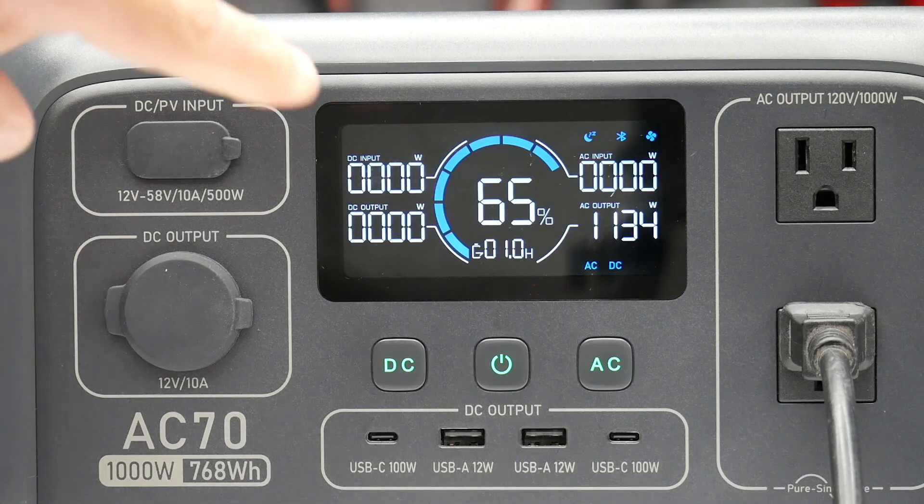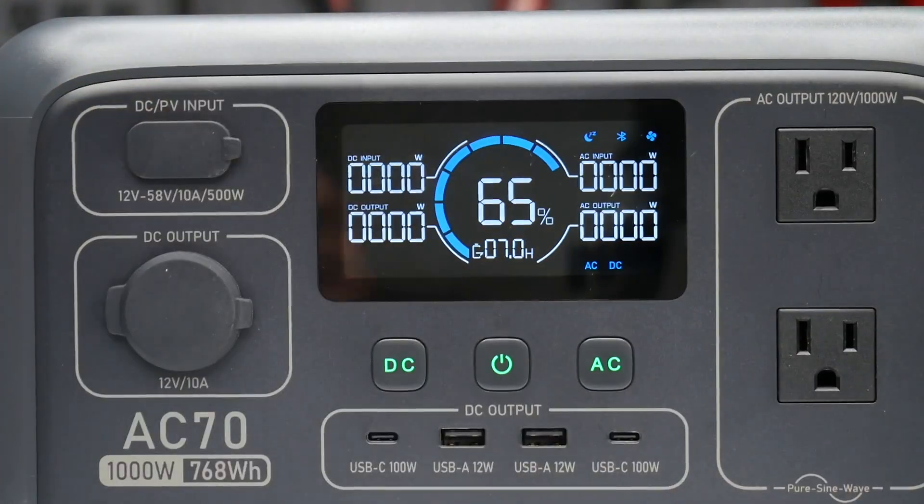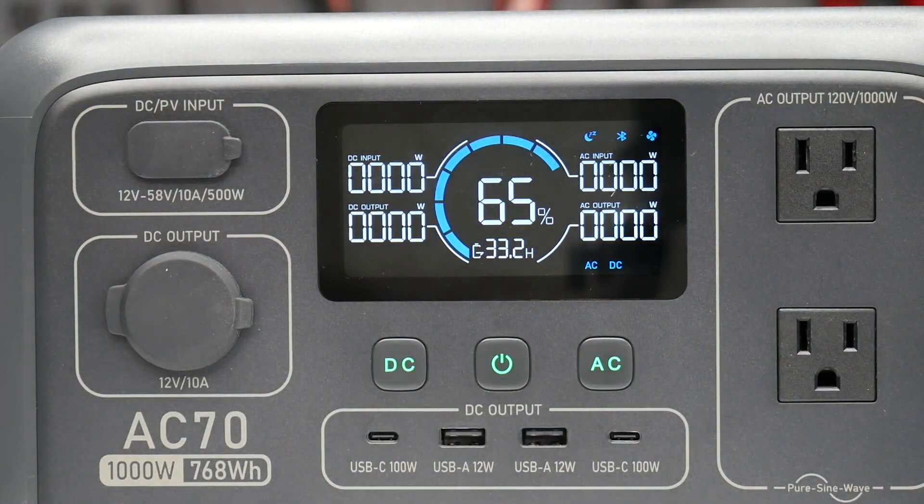As you guys can see, it's really draining that battery at this high output, but it's not having any issue running these power-hungry devices.